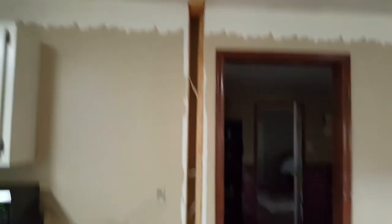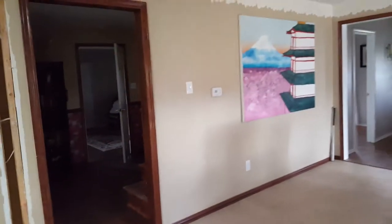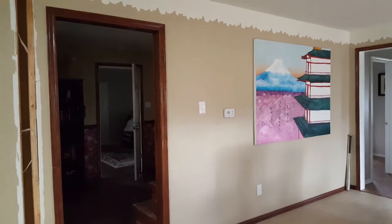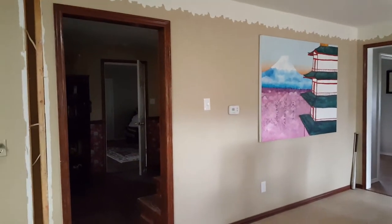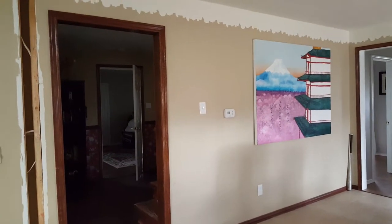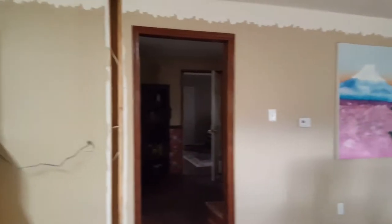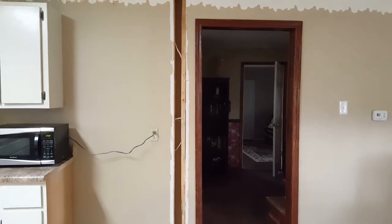We're redoing the ceiling later on, and ultimately this whole big wall right here we're about to take out. We're hiring professionals to do that because there is electrical and plumbing, and we just don't have the skill set for that. It's load-bearing — they'll come in, put in a giant steel beam and do all that later on. Right now we have some exposed electrical light right there.